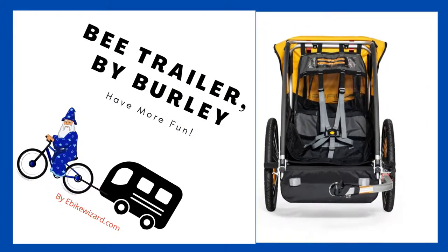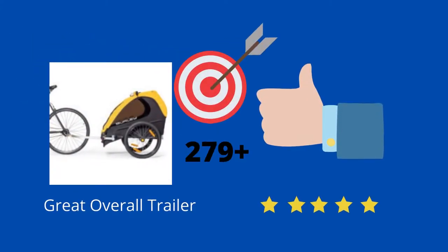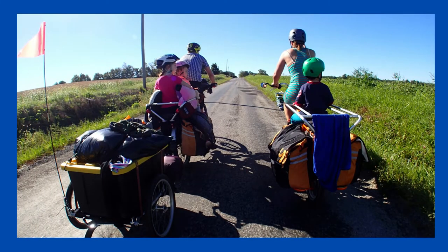The Burley Bee, by Burley on burley.com. The Bee kids-only trailer model has 279 reviews at five stars. The Bee trailer is designed with the idea of supporting young family members in joining the ride without sacrificing safety or performance. The Bee is lightweight and very easy to transport.